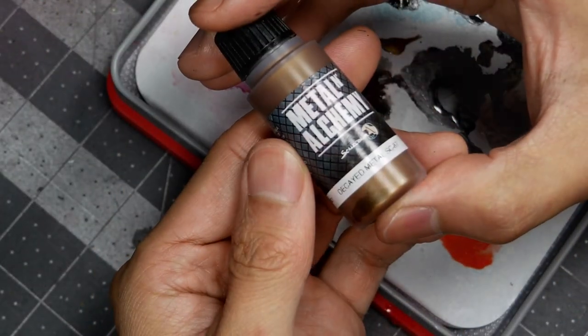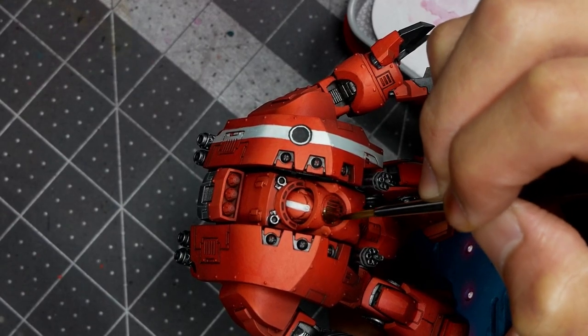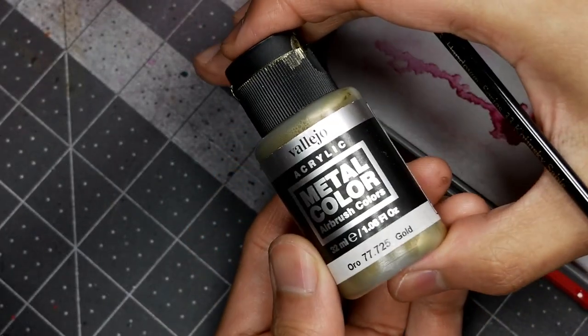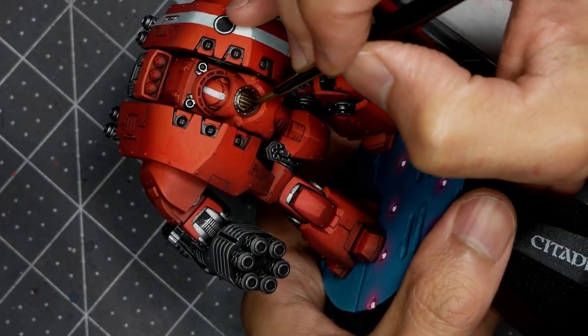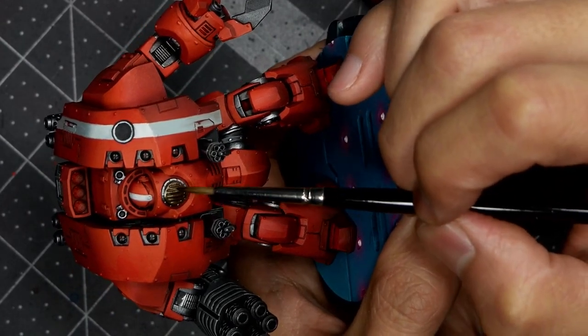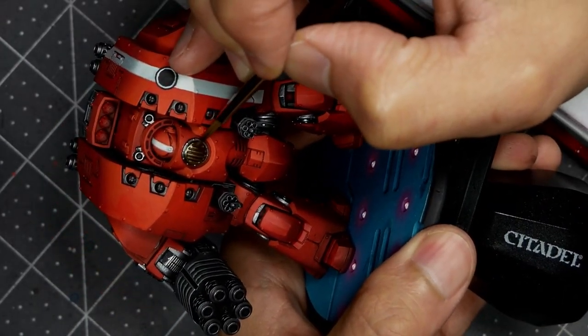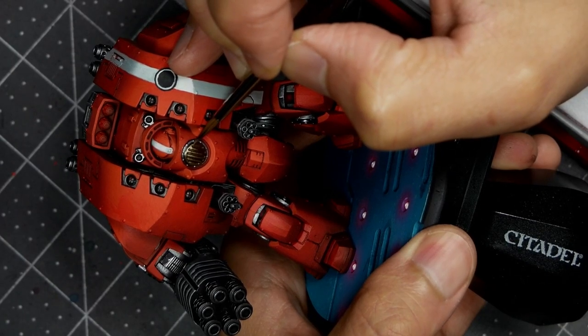There's not really a lot of gold on this particular model, so I'm really just focusing this on the front grill plate on the sarcophagus. The base coat is Scale Color's Decayed Metal, and then a quick highlight pass with Vallejo's Gold. Make sure you shake up that Vallejo Gold bottle, otherwise the paint ends up a little too watery and it's going to splash everywhere on your palette.